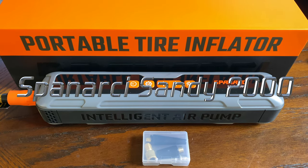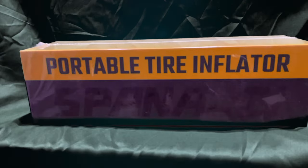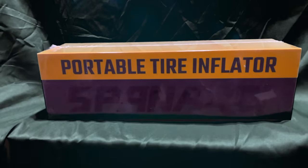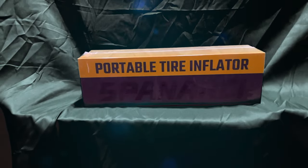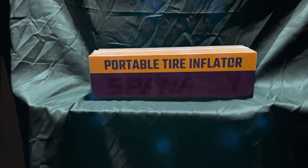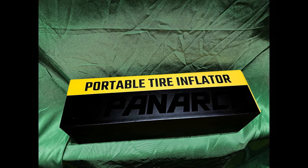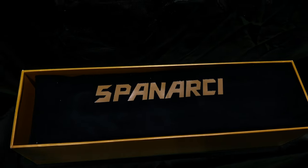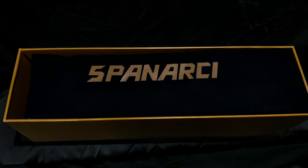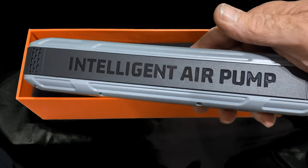Introducing the Spinarchi Sandy 2000 portable tire inflator. This inflator is capable of pumping up to 150 PSI of maximum pressure and can air up a tire in two minutes to 32 to 45 PSI. This is the intelligent air pump.